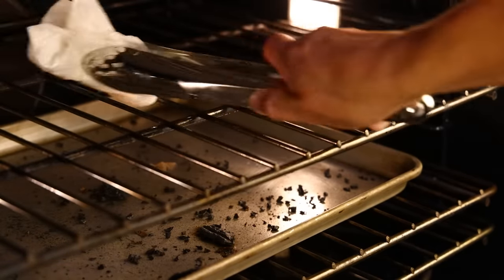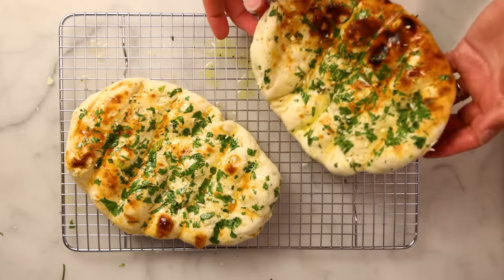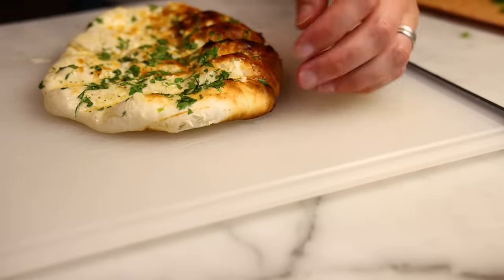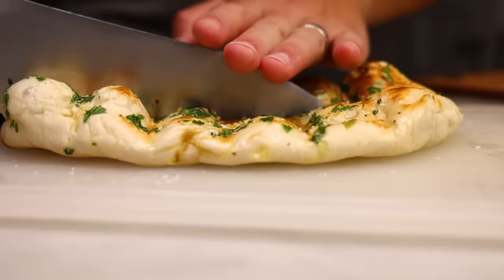I only had problems with sticking after I'd been baking naan on my grates for hours, which you probably would never do because the whole virtue of this method is that you can bake all your naan at once.